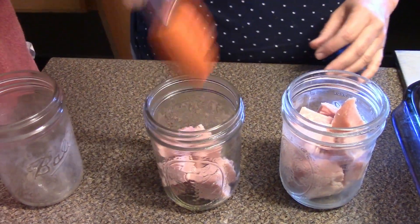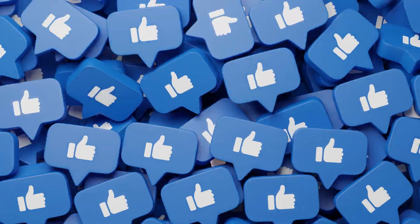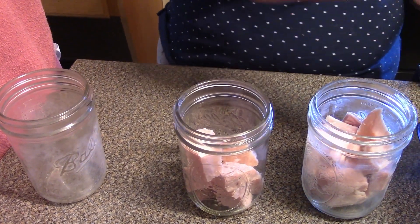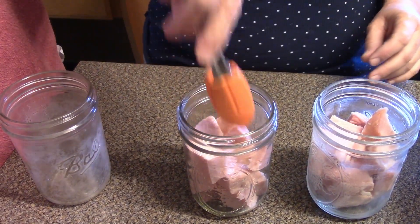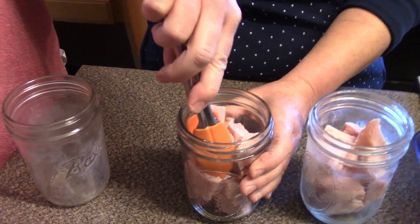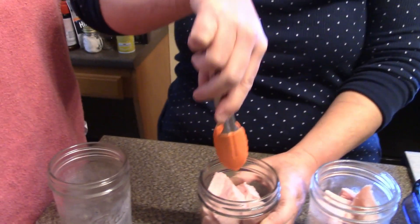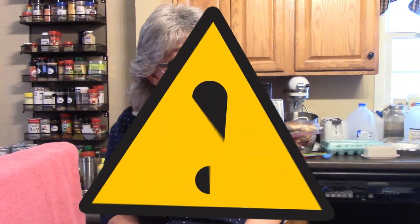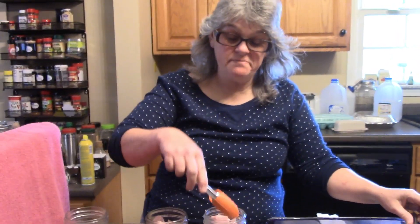How many of you have ever rebel canned? Have you ever heard of rebel canning? Well, I learned about it a few years ago and I have tried so many things that are outside the norm. So folks, don't call the canning police on me. I thought when I did my video on dry canned potatoes that I was going to have the canning police called.